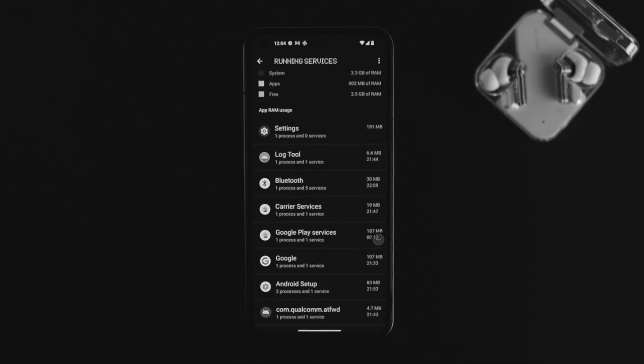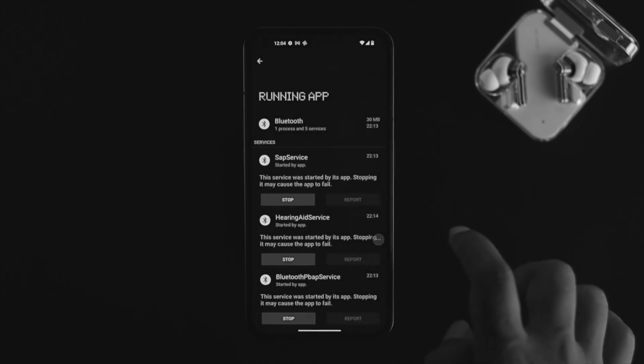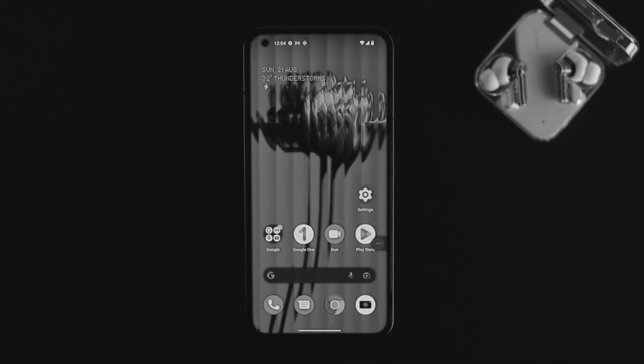Now if you want to stop any running application from the background, choose the app you want to stop and tap on Stop, then tap OK. The application is going to be stopped from the background of your device, which will make your phone faster and also help you save a little bit of battery on the Nothing Phone 1.